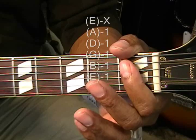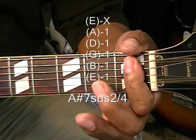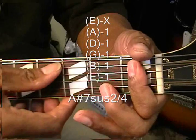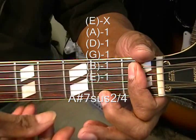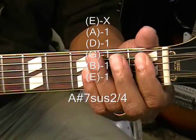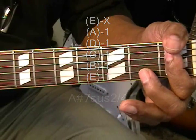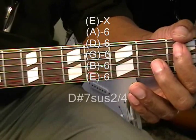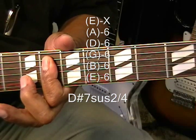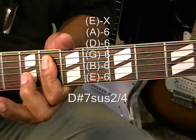Our next chord is A sharp 7 suspended 2, 4. We're going to make that by simply barring the 1st fret starting from the A string down, strumming from the A string and not playing the low E. Now we're going to take that same chord up to the 6th fret and get D sharp 7 suspended 2, 4.